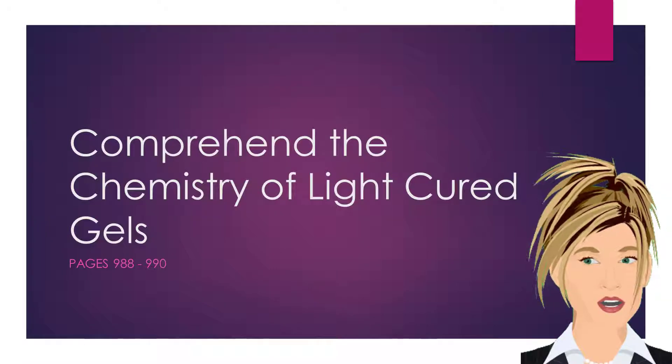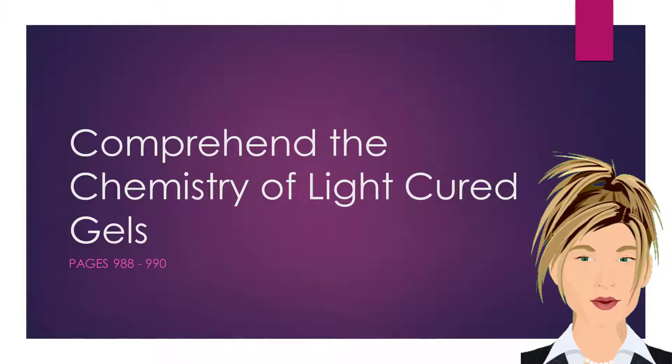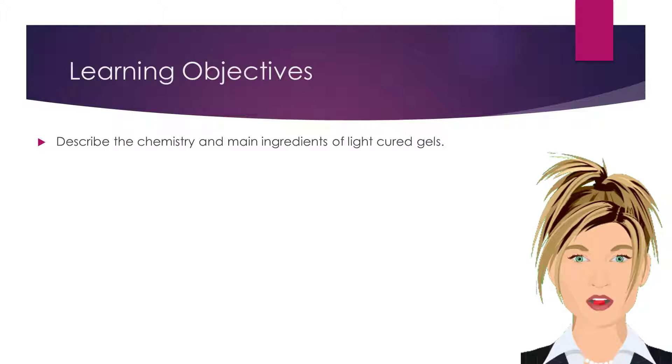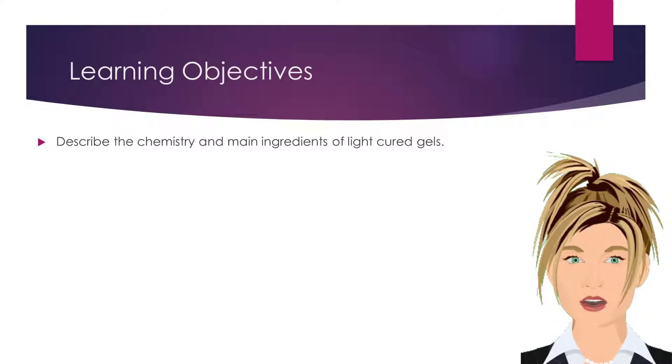Welcome to Light Cured Gels. Light cured gels are a type of nail enhancement product that hardens when exposed to a UV or LED light source. Our learning objective is to describe the chemistry and main ingredients of light cured gels.